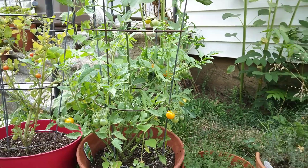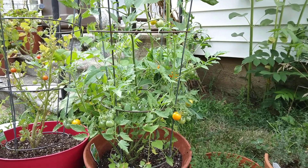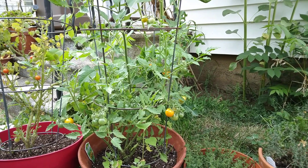Hi, this is Jerry on the prairie. I'm showing you the Sun Sugar Cherry Tomato. It's bright yellow. It's got a really nice flavor. This is my first year of having the Sun Sugar, so I wanted to show that to you in case you want to try it next year.